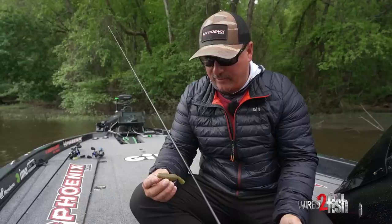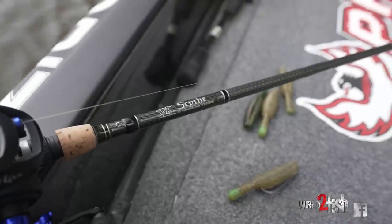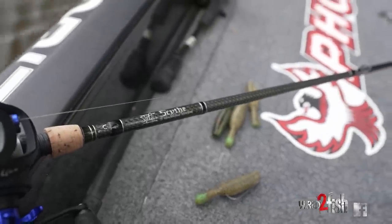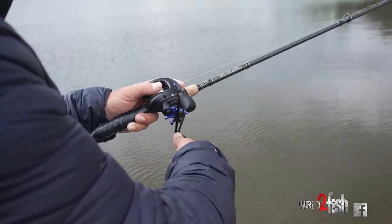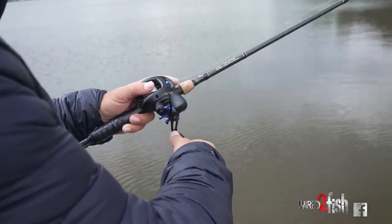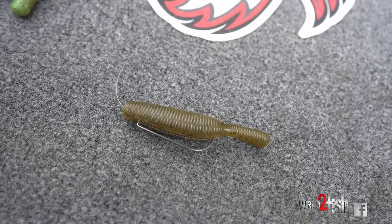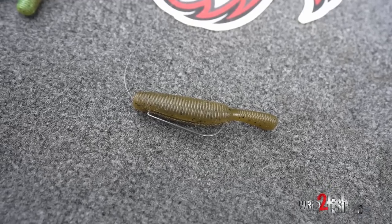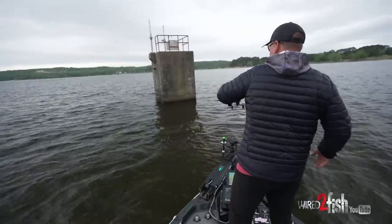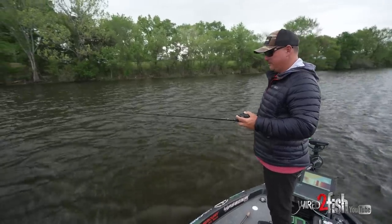I've got this on a seven and a half foot Scythe by Six Gilt rod — it's a medium heavy — and then I've got it on a 7:1 ratio Hamar reel with 17-pound straight fluorocarbon, with a 5/0 Hayabusa round bend hook. I'm just Texas rigging it, no weight, directly to the fluorocarbon.